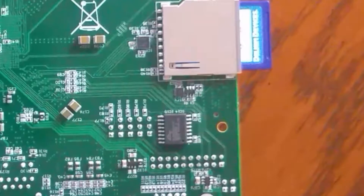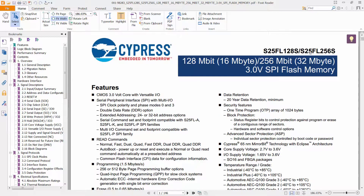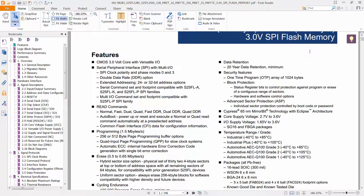Searching for a datasheet always seems to be more challenging than it should be. Adding Spansion to the search, I found a Cypress datasheet with similar numbers. A little more work and I see that Spansion is now Cypress. Now I know that it's a 32 megabyte QSPI device with four serial lanes and has a protocol to exercise the device.